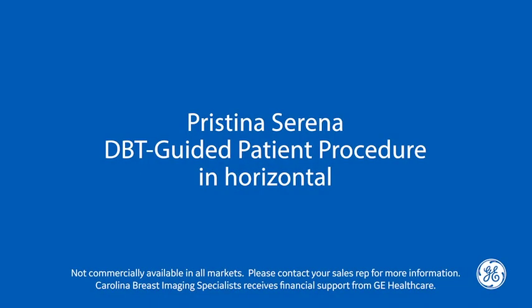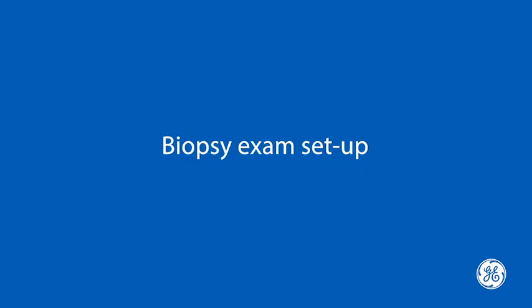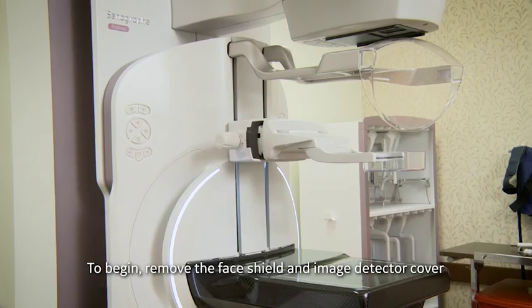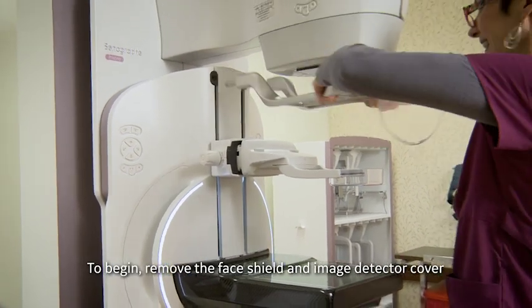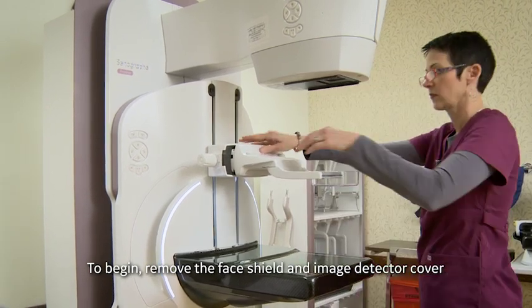Pristina Serena DBT Guided Biopsy — Biopsy Exam Setup. The Senographe Pristina has capabilities of being used for biopsy, both in 2D as well as in 3D.